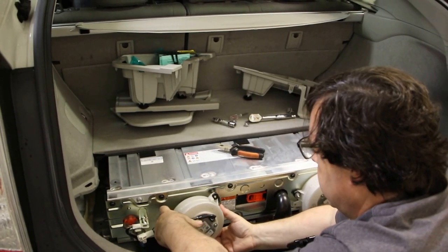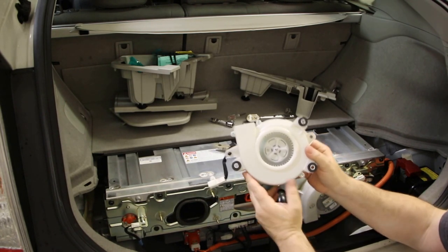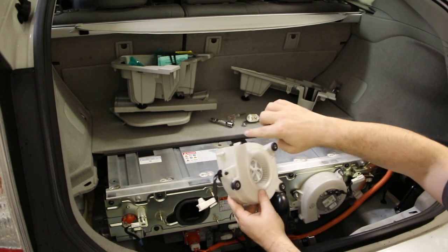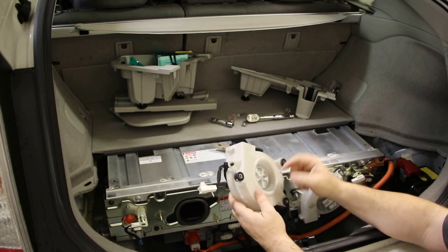Now you just pull it straight back. The little vibration washers are there. And there's the fan — this one's very clean. I don't think you really need to disassemble it further to clean it; I think you can blow it out with compressed air.